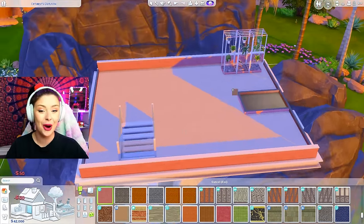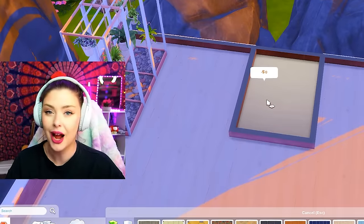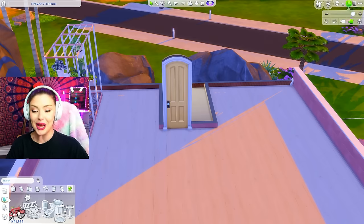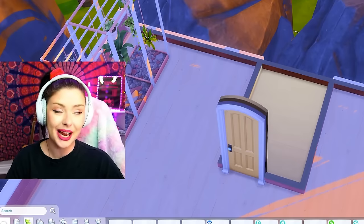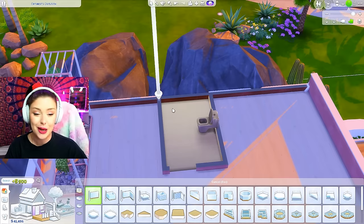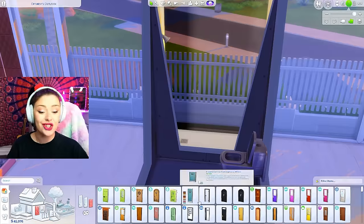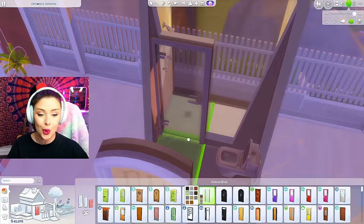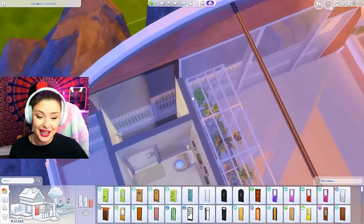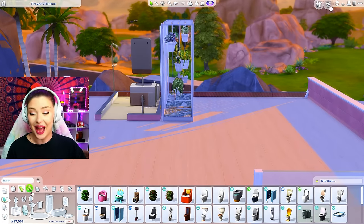I'm also going to have to build with the walls down. Do you guys build with walls up or down when you're building? That could be a little controversial. I used to build like this but now I can't see my wall. People always got mad at me on stream too — I always have my walls up, which apparently bothers people. I'm going to make a stand-up shower, section that off, and use the Discover University shower to make a little walk-in area with a glass door. It's basically just a walk-in shower with that door and some plants on the wall.